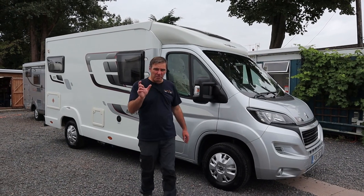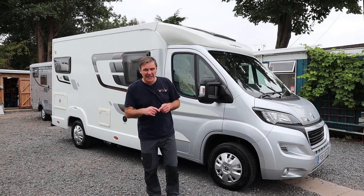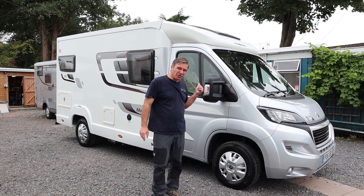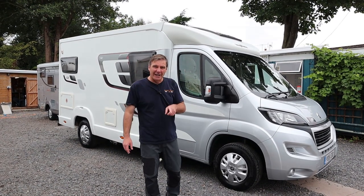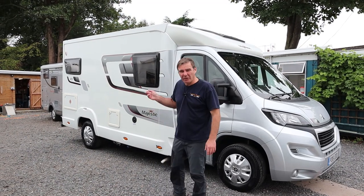Today we're going to have a look at a compact van - this is an Aldis Majestic 125. It's a three-berth motorhome with four belted seats. This one's a 2016, 2.2 150 brake horsepower, so it's a chain drive, not a cam belt, and it's six meters long. Let's go and have a look around.